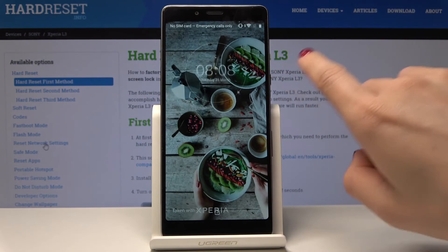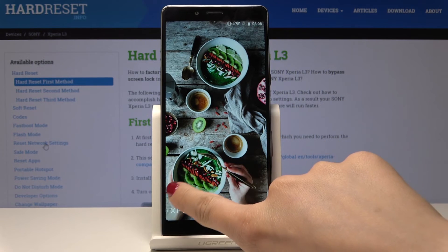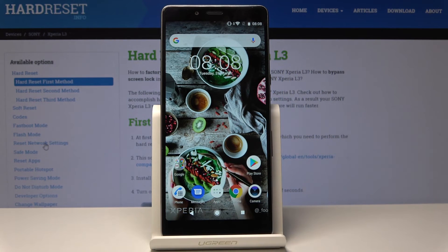And that's it. Now we are back in standard mode and you can use your device with all apps active.